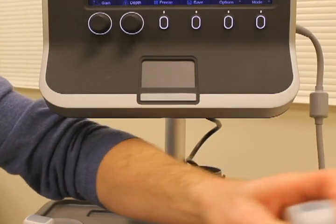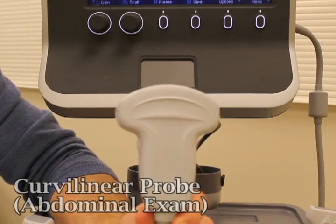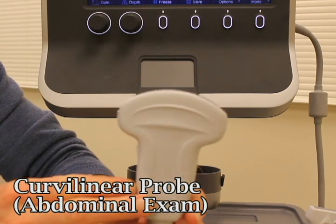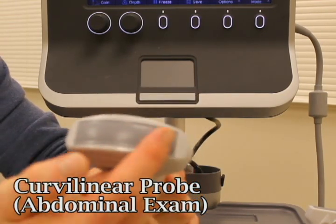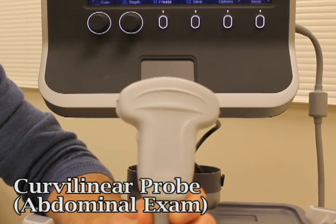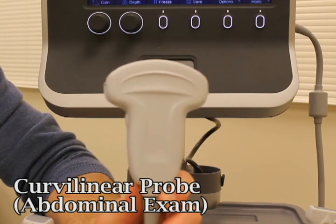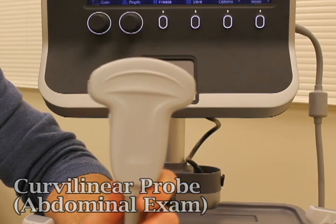The next probe is referred to as the abdominal probe, or its technical name, the curvilinear probe. This gives you a much broader depth of field because it has a very wide footprint and very low-frequency ultrasound beams, giving you a lot of depth — you can see up to 30 centimeters into the body. This is a great probe if you want to look at the liver, the kidneys, or other structures in the abdomen.